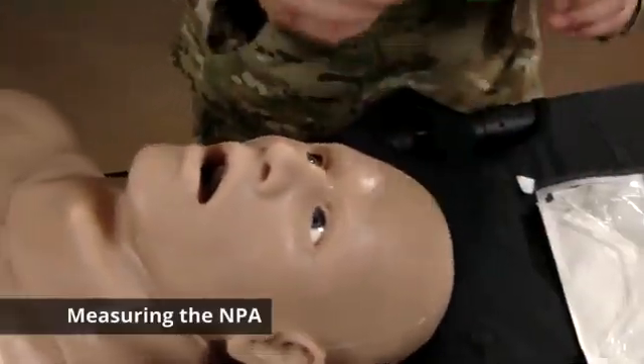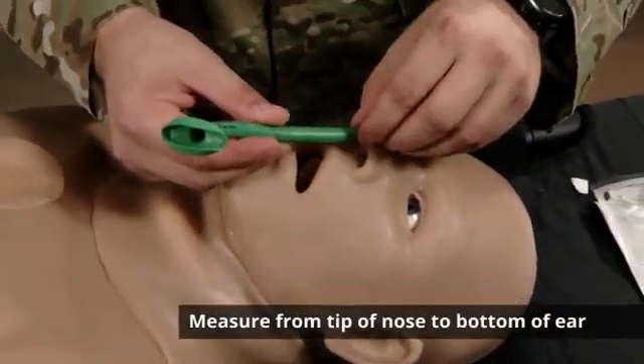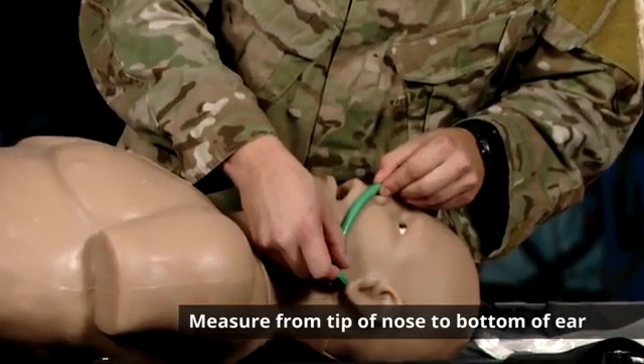Welcome everyone, my name is Stefano and I will be demonstrating proper insertion of a nasopharyngeal airway. The first step in proper insertion of a nasopharyngeal airway, or NPA, is measuring your NPA. You're going to take the tip of the nasopharyngeal airway and measure from the tip of the nose to the bottom of the ear.